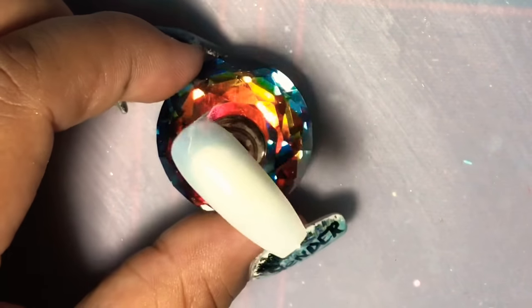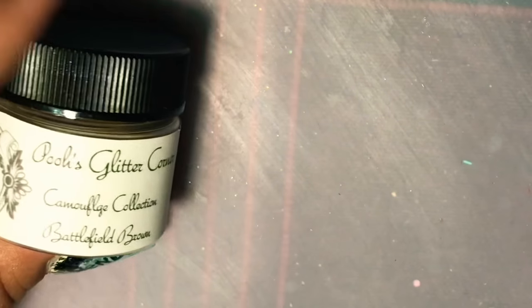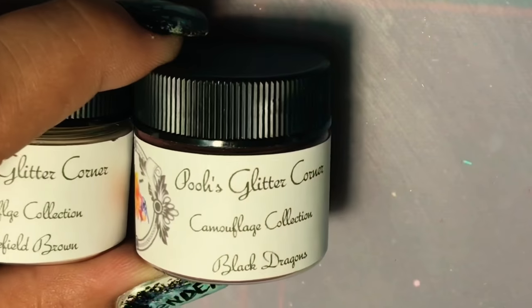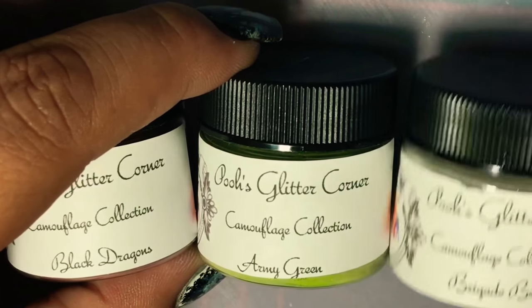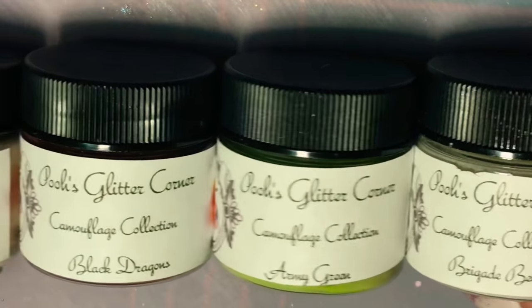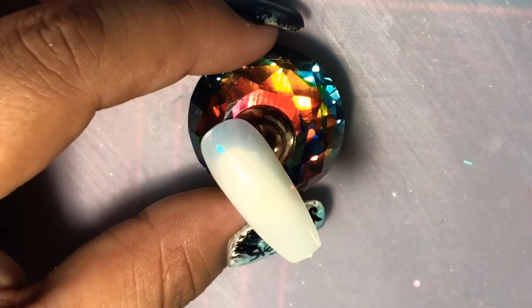Hey ladies, welcome back to my channel. My name is April, and in today's video we're gonna go ahead and do a one nail design — it's going to be a camouflage looking nail. The acrylics I'm going to be using are from Pool's Corner, and it's the camouflage collection. It's a brown, an army green, a very dark black-reddish color, and a beige as well. They're very pretty when it's all together.